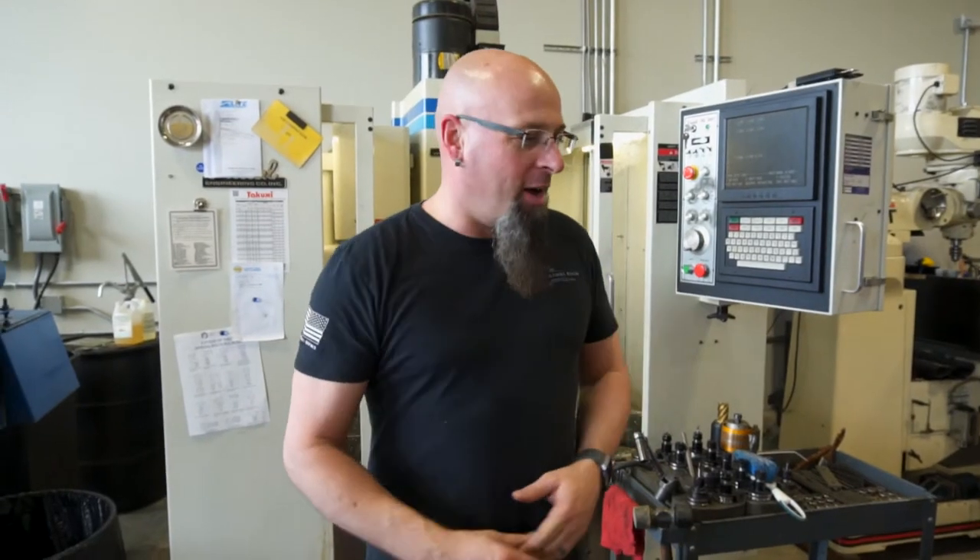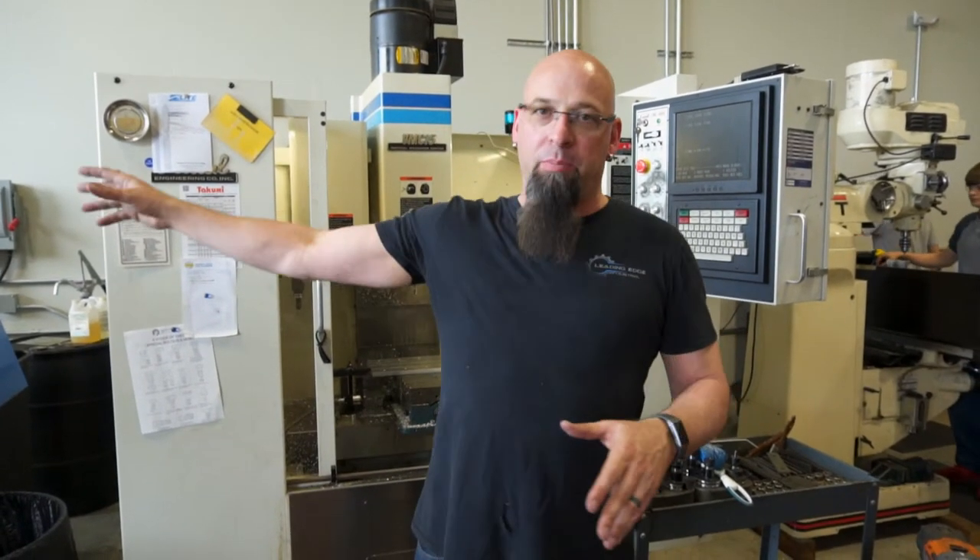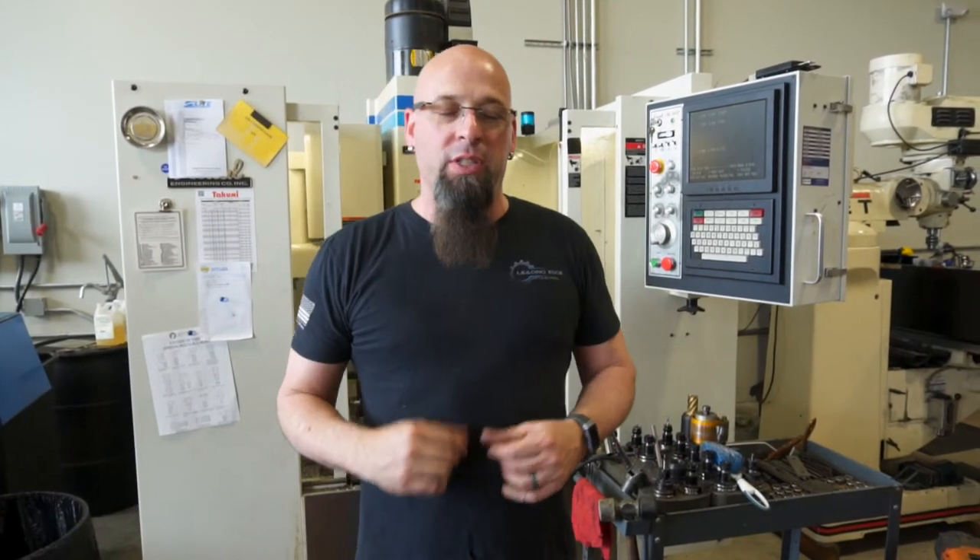Hey everybody, I just wanted to run through a couple of the things we're doing today. We're running parts on the Puma — Max was telling me about the Delrin bushings. That was something we were going to make an injection mold out of, but we've got time on the lathes so we might as well just run them. It turns out it's pretty fast, so we're probably just going to keep it that way.